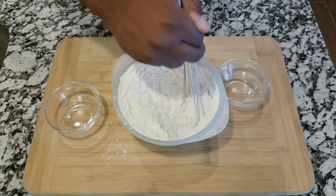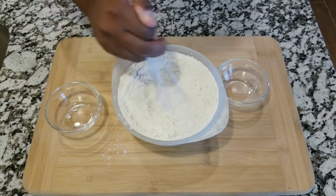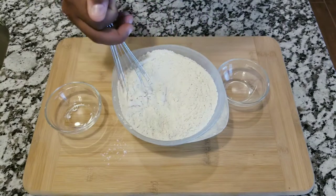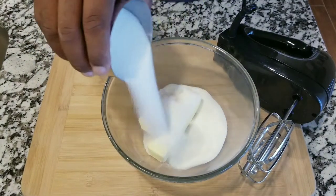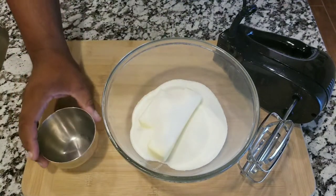First thing you are going to do is have two and a half cups of all-purpose flour, one teaspoon of baking powder, and a half teaspoon of salt, and you want to mix all that together.